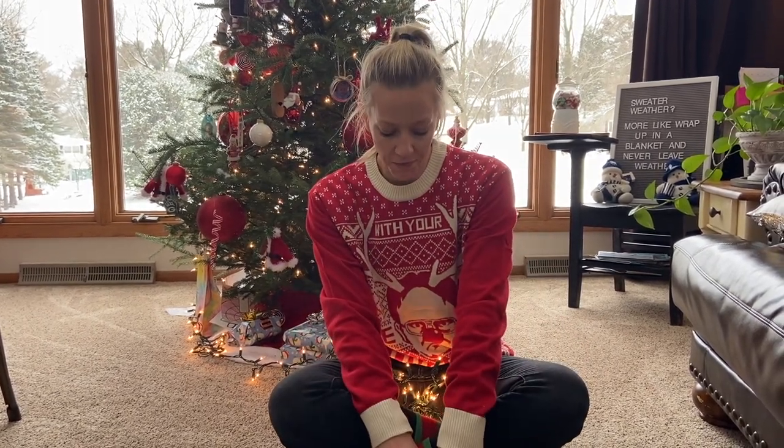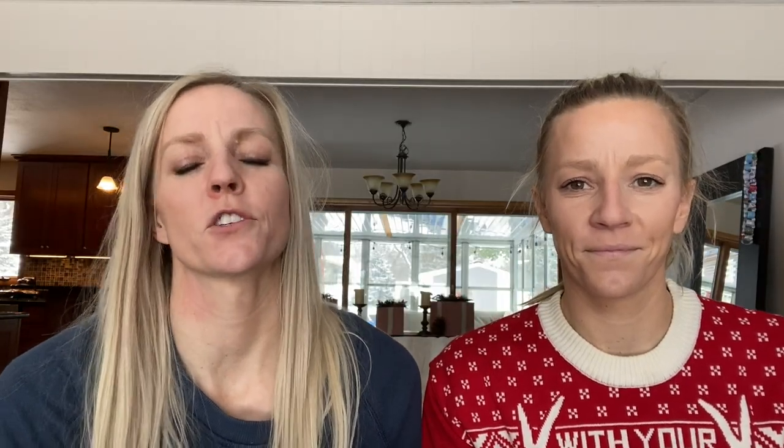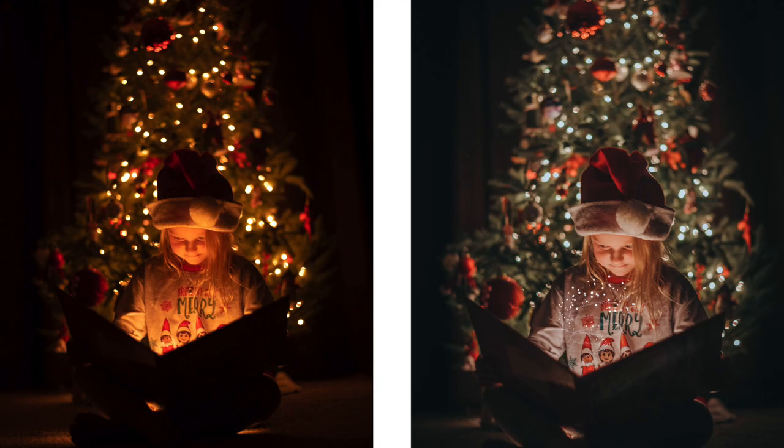One thing we had to be careful of is that you could see the lights peeking out below her foot, so we dropped the book down a little bit. Also be aware that the lights will get hot, so if you're working with a little kid, make sure they know it could get a little bit warm. Here's a before and after of the image straight out of camera — the white balance was all wonky — and then after editing. We'll share specific settings at the end.